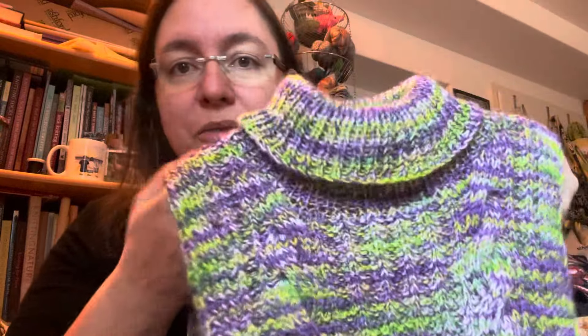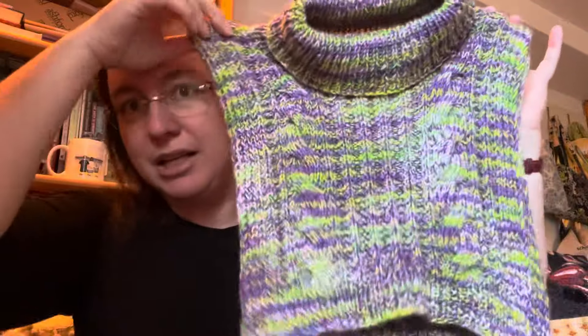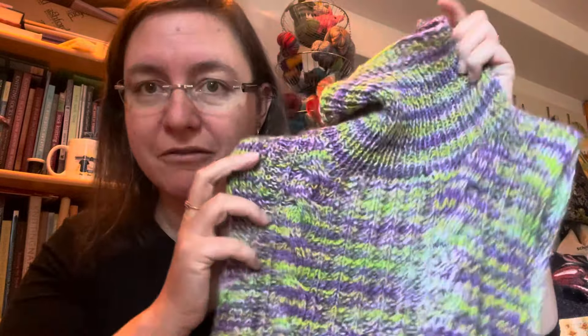Now I'm going to take it off again so I can talk to you better about it. This is knit in one piece and it's made with one of my absolute favorite materials out there — fingering weight yarn held double. I used two different skeins of fingering weight yarn to knit this collar.